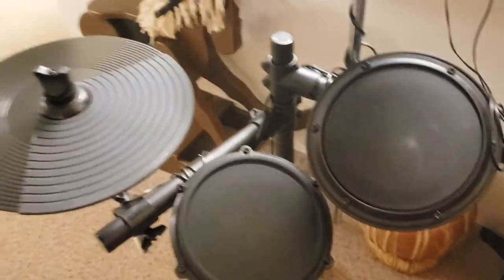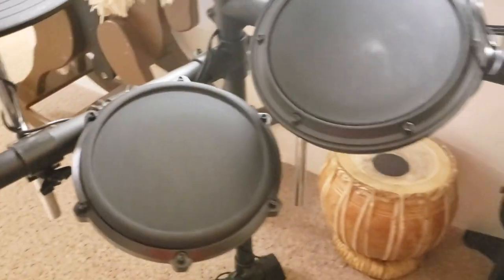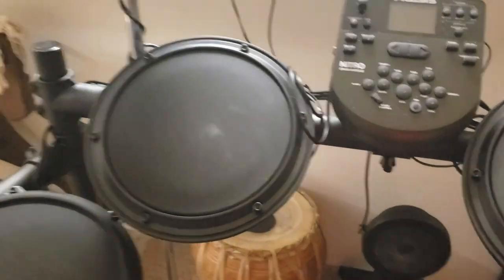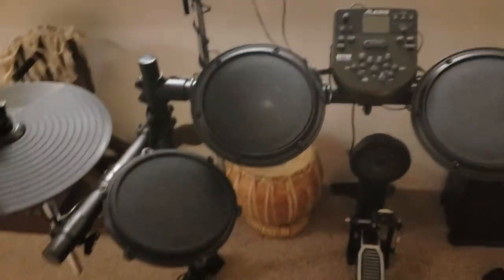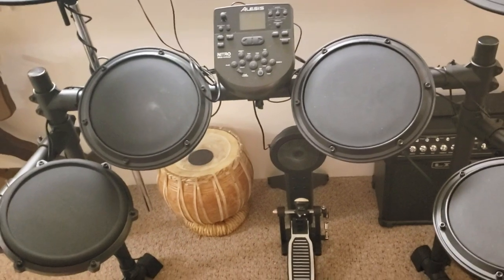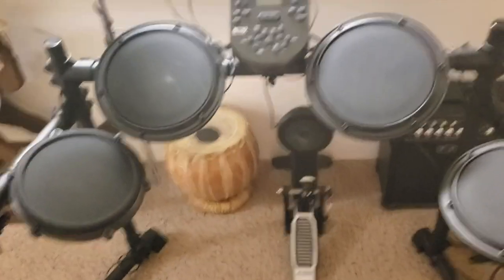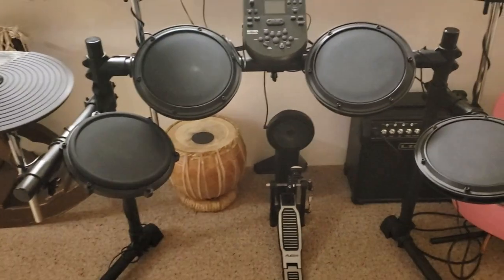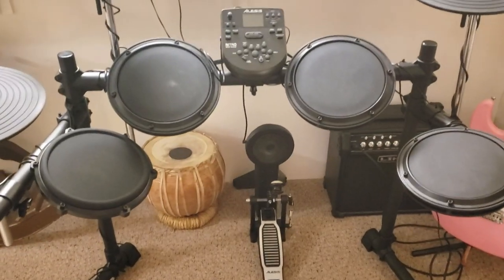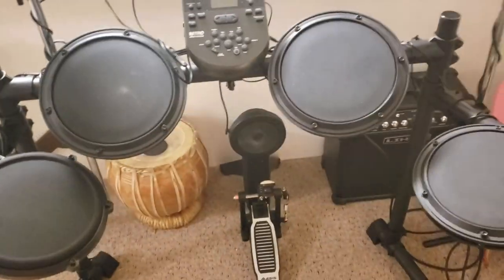After playing it for a couple minutes here, a couple things I notice is it's really hard for me to get comfortable. I don't know if that's just because the rack is totally straight or what. I find myself always wanting to adjust the throne — either my legs aren't proper or my arms. I'm a beginner and eventually I'll get used to this with muscle memory, but I found myself moving the throne quite a bit until I found the sweet spot.